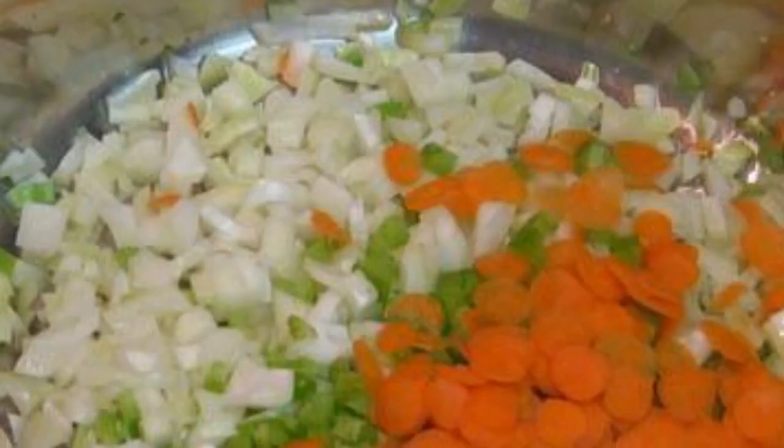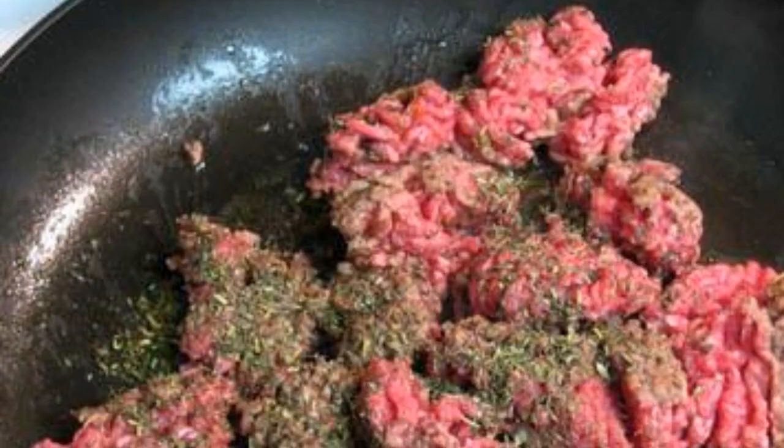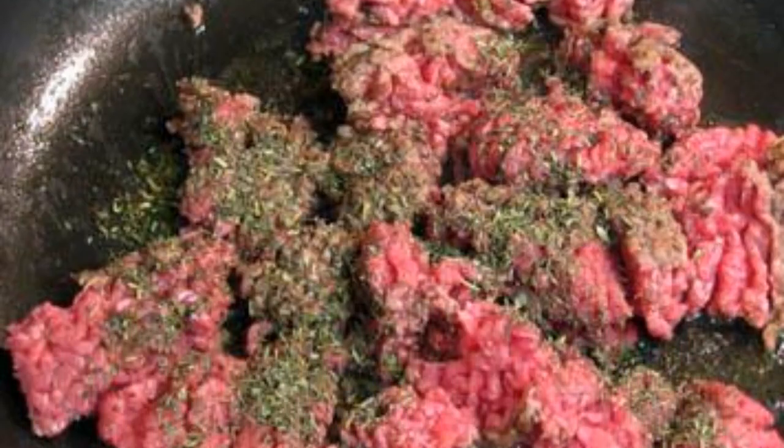Add olive oil. Vegetables are chopped. Fry the meat until brownish. Sprinkle with a pinch of cumin and add herbes de Provence.